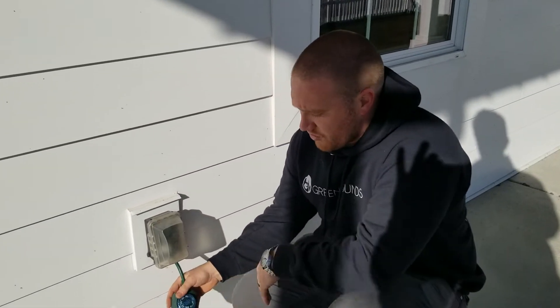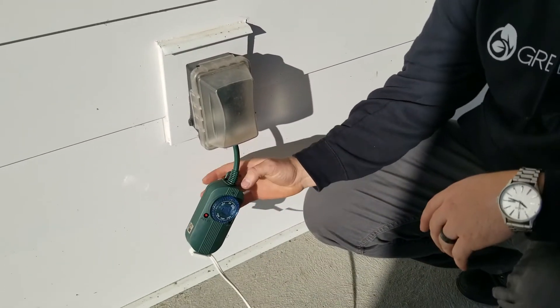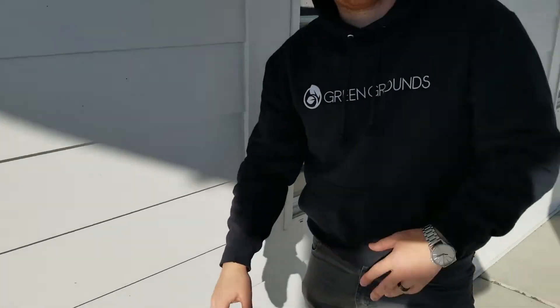Also, if for any reason you just want to manually turn them on, you can just manually turn them on like that. But for the dusk-on offset setting, that's what you want to do. If you have any questions, give us a call. Thanks.